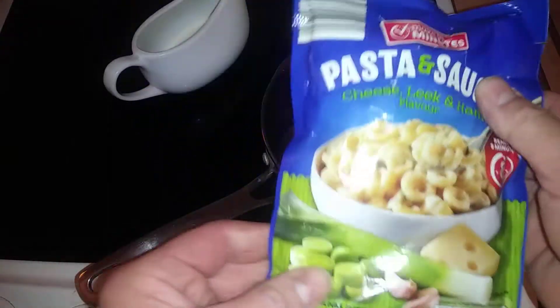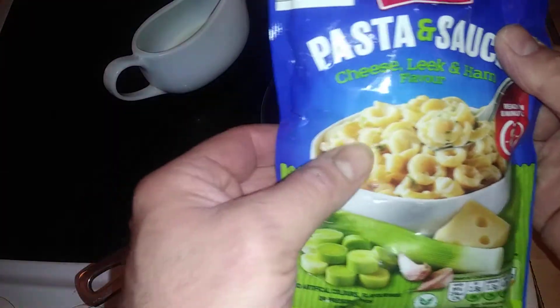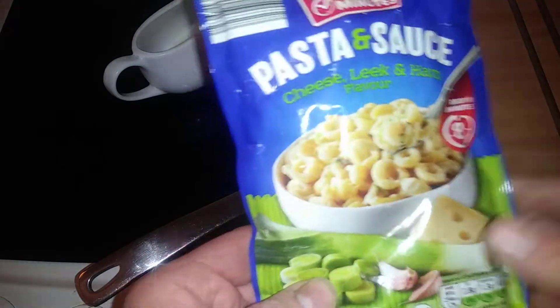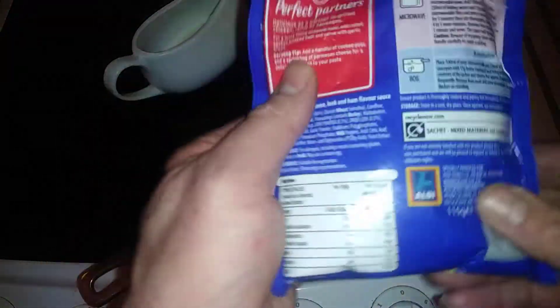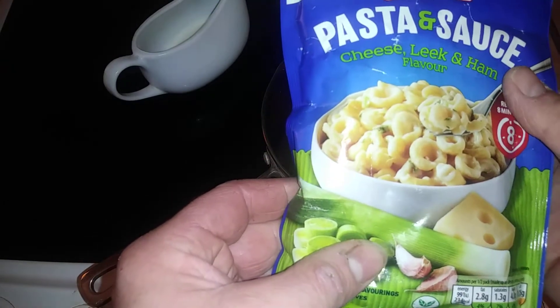Hi guys, it's Tony. I'm making some Making Minutes pasta sauce — this is the demo preview. This is actually by Aldi: pasta sauce, cheese, leek and ham sauce.